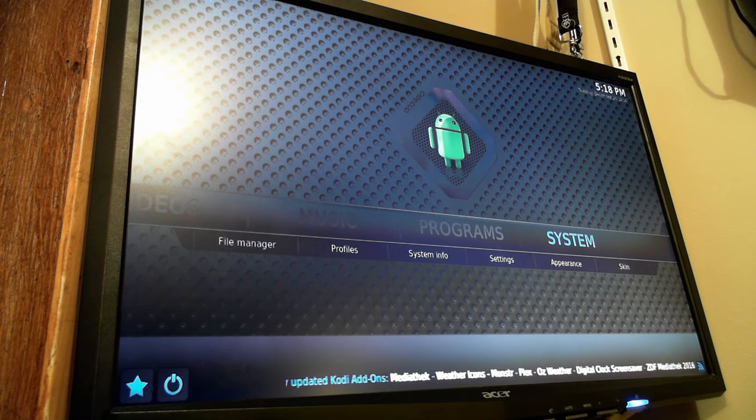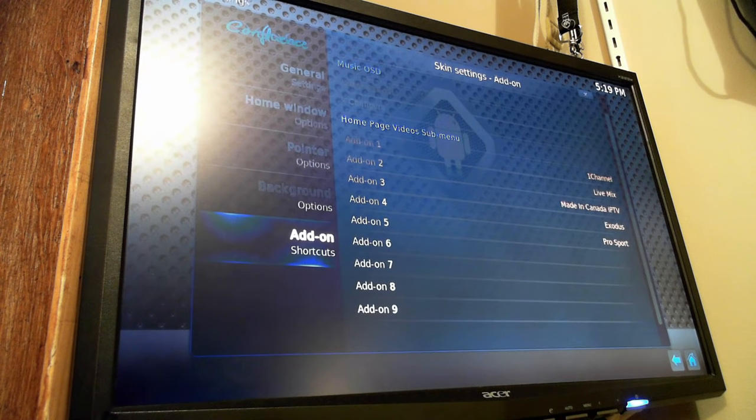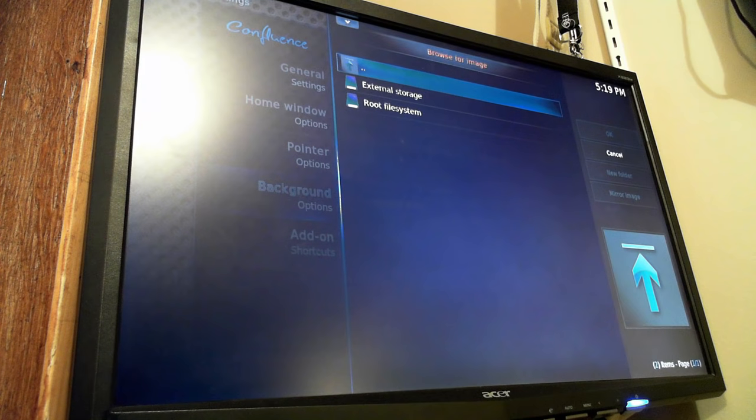Another thing — if you don't like the plain gray background with the Android logo, you can change that as well. Once again under Settings, Appearance, and Skin Settings. If you go under Background Options, you'll see 'Enable Custom Background' — turn that on and then the next option below that will let you select a location. You can plug in a flash drive and copy a picture off of that, or use the built-in web browser to find a picture you want, download it, and then find it in the folder you saved it in.